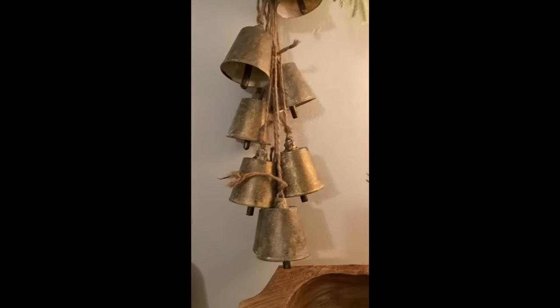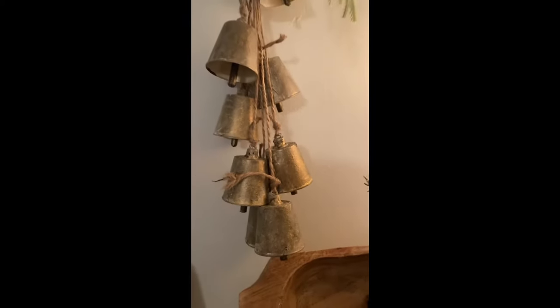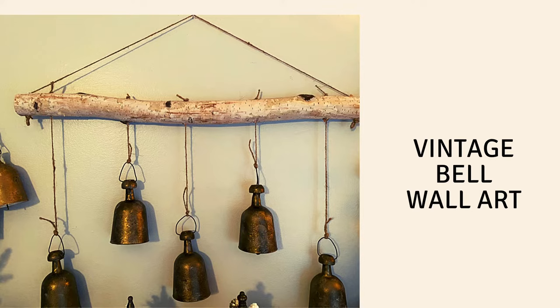All of these bells today are going to be made out of the plastic cups from Dollar Tree. I hope this video gives you lots of inspiration — I really enjoyed creating these.